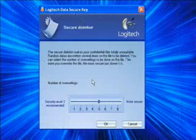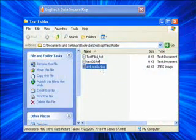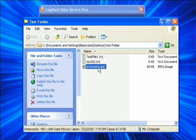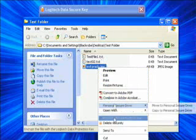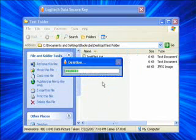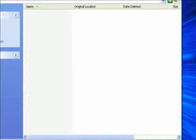Secure deletion is another neat feature of the DSK. In the interface, you can choose how many times you would like to overwrite deleted data. You can choose up to 8 overwrites, and the secure deletion program will overwrite all of the data — not just the header — with random data generated by the Everbee ASICs. Once the file has been securely deleted, it is truly gone. This isn't a simple removal of the pointer to the file, but rather a complete and random flipping of all the bits in the file. It is pretty much impossible for the average to experienced Ubergeek to recover it.